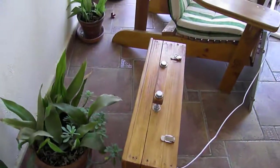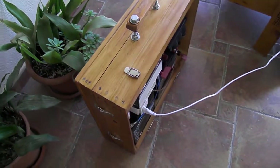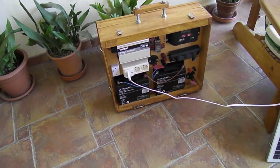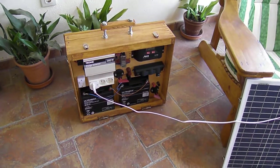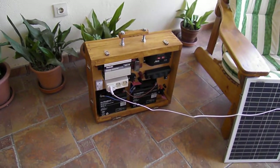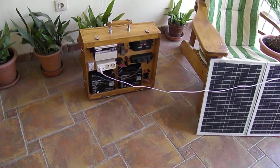I was thinking of adding a similar back piece to the front to bring in another panel and have 100 watts total, but at this stage I'm happy with it. Right now I'm using it to charge all my batteries — the lights under my kitchen cabinets are battery-operated, four lights each taking four batteries, so 16 batteries there.